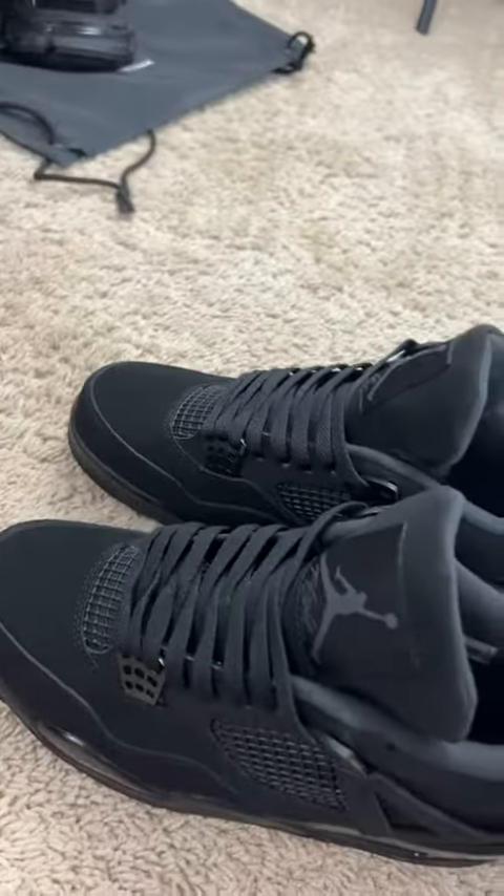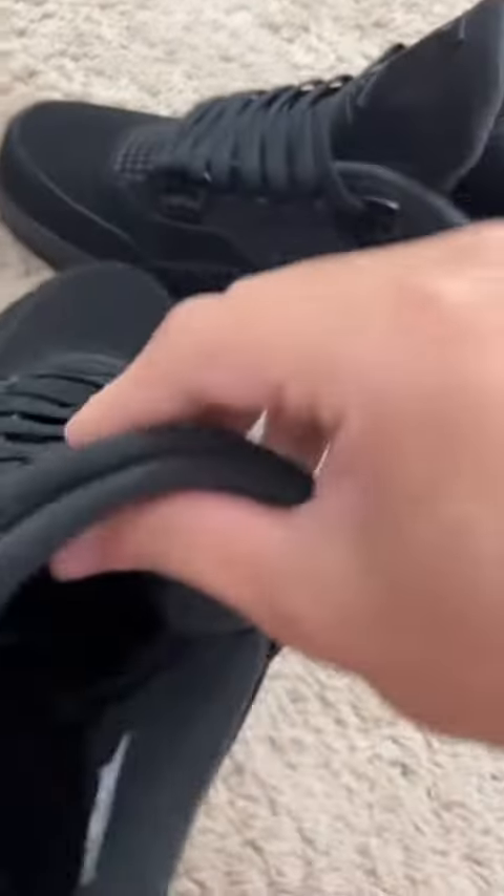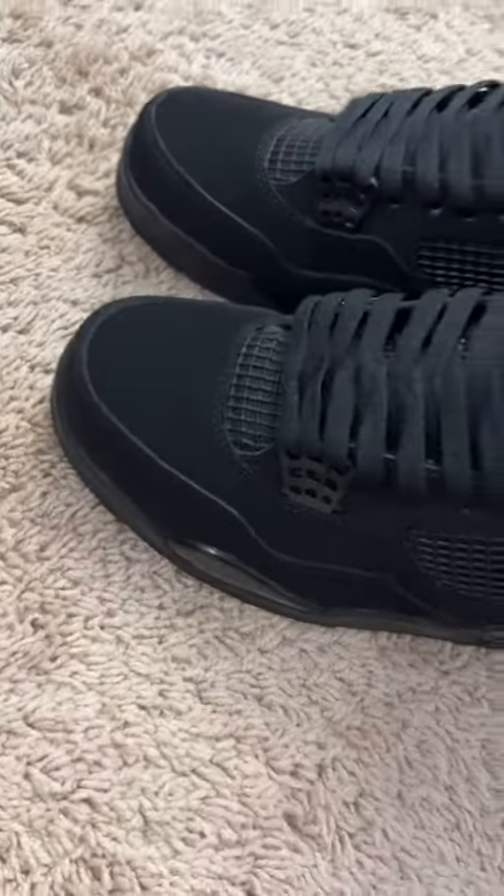Right here, we got the Jordan 4 Black Cats. Back tab pops all the way up — that is perfect. Tongue, pretty nice. I paid $40 for these.